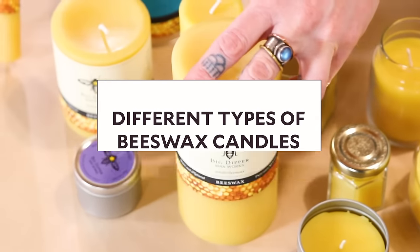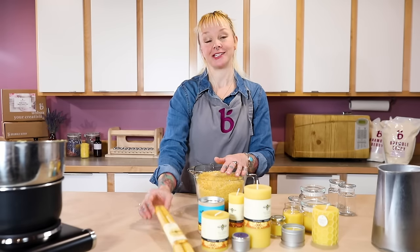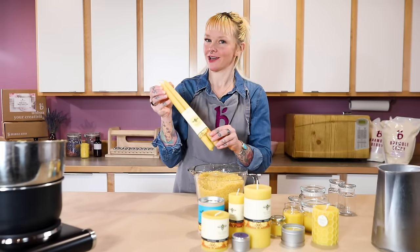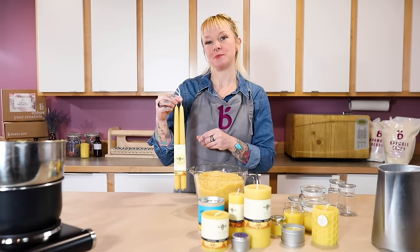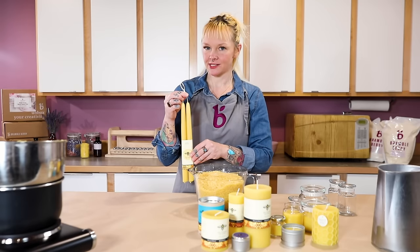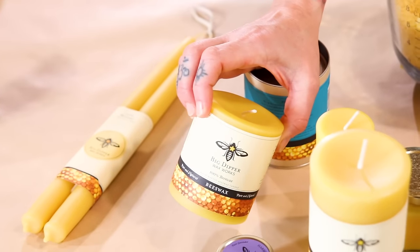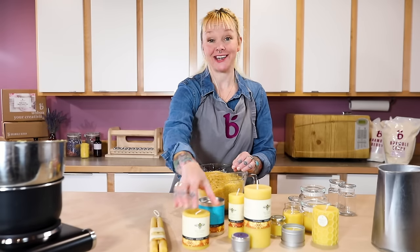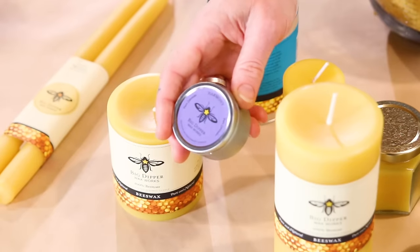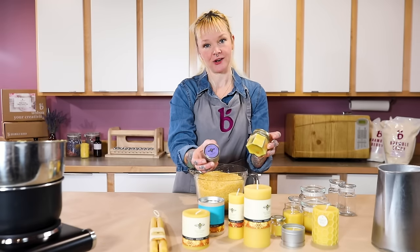There are so many different shapes and styles to choose from when making candles. You can make taper candles, but we're not going to make those today — you need a lot of equipment, a really deep container, and a lot of beeswax. You can make pillar candles, but again you need a lot of equipment, or you can make container candles. There's a variety of different containers and vessels that you can use, and it's a great choice for beginners.